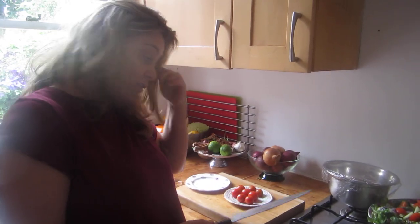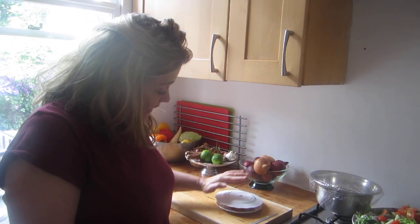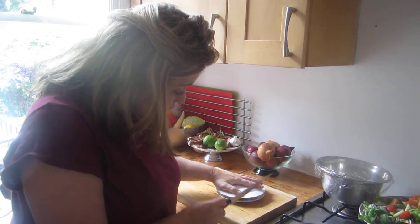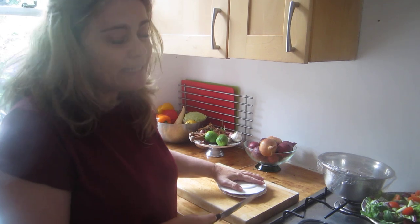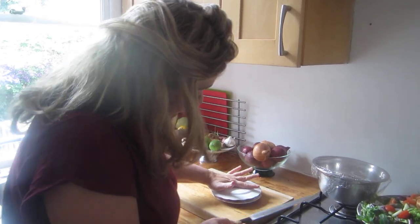You get your lovely tomatoes, wash them if you want, and then you put them on a plate. Then you cover them with another plate — this is absolutely paramount — you use a very sharp knife and hold the tomatoes in place with a plate the same size as the one that has the tomatoes.